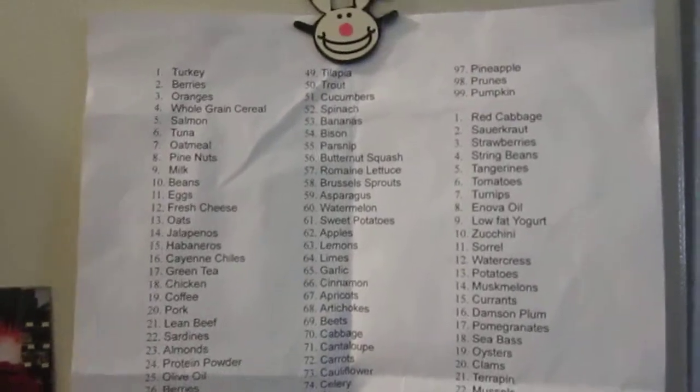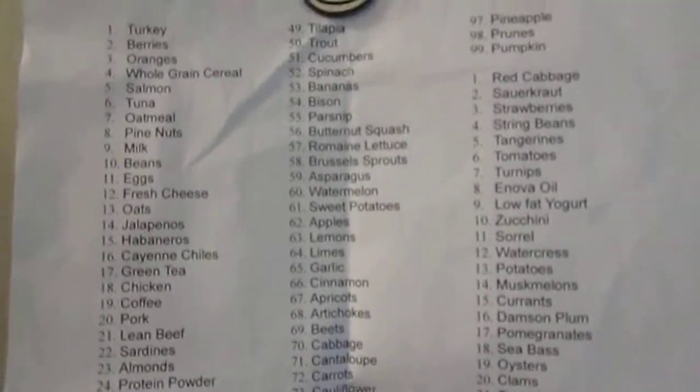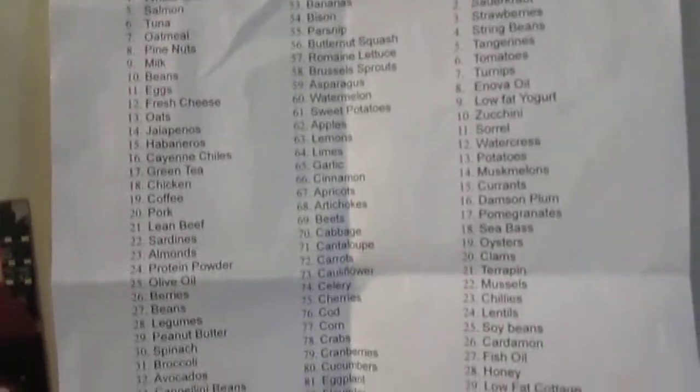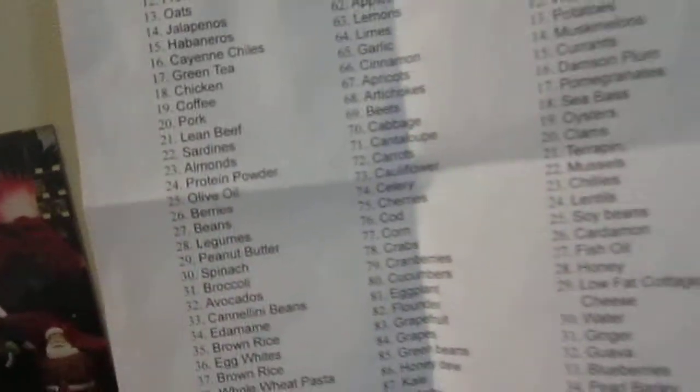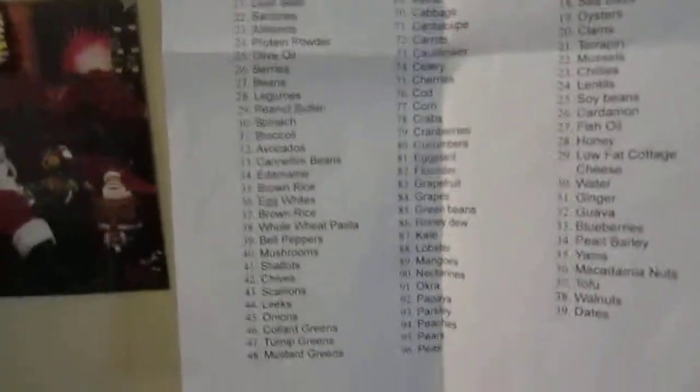I didn't find nutmeg on there. It may work kind of like cinnamon, where it has that hot sensation, and may work the same way as cinnamon. That's my guess.